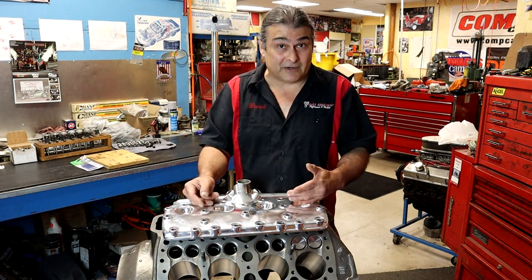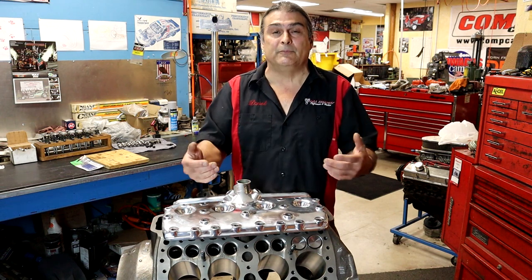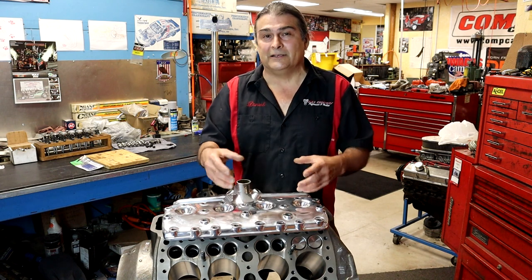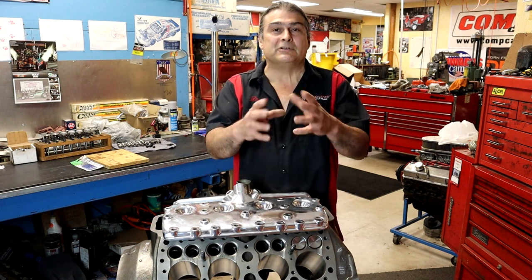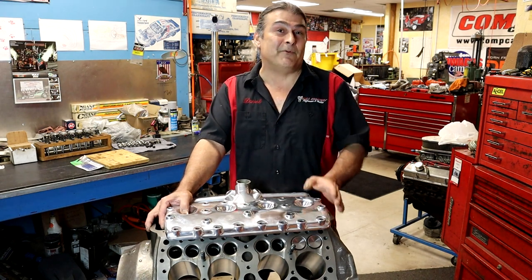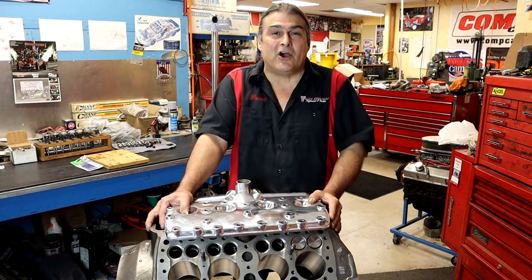It's not for the faint of heart. A flathead Ford — you may tear down three, four, five; we've done up to 10 engines to get one good block. Why? It's because they sit around for a long time. The most common thing you're going to get when you go buy one is they're going to tell you it was running when I parked it.